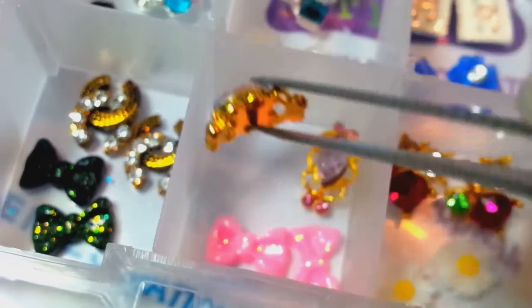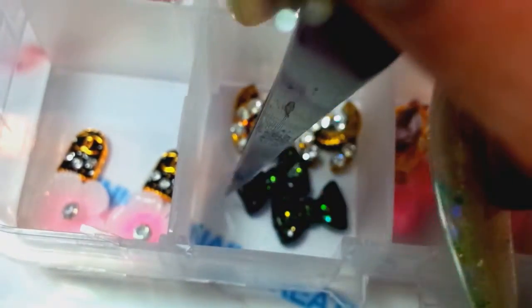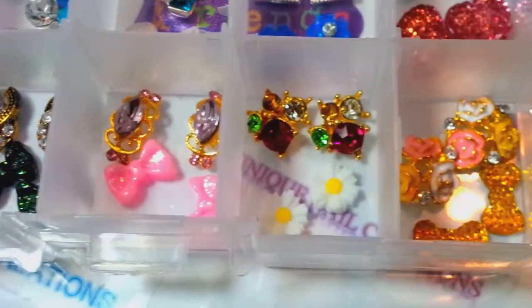They're really pretty pink marquee cuts with little pink rhinestones. And then the pink bows. And then you get the Chanel logos and then the black bows. And these are the Chanel shields and the pink bows. So again, this is what comes in this set.